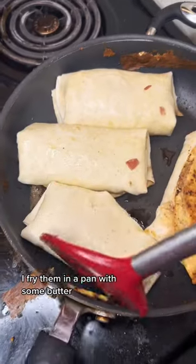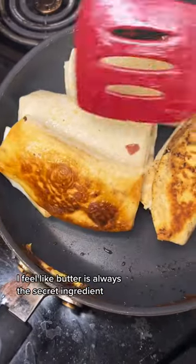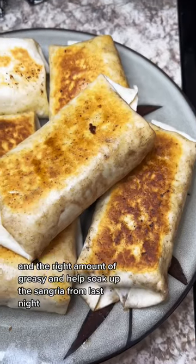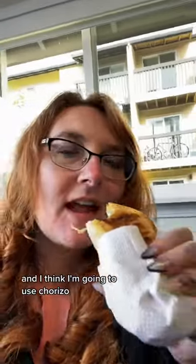After I folded these babies up, I fried them in a pan with some butter. I feel like butter is always the secret ingredient. They were delicious and the right amount of greasy and helped soak up the sangria from last night. I want to make more of these in the future to meal prep for breakfast, and I think I'm going to use chorizo.